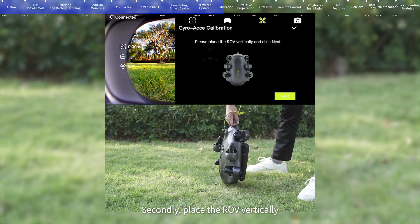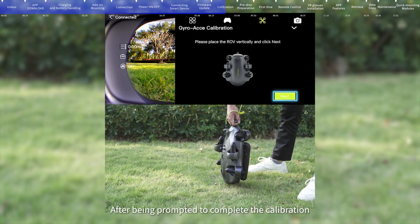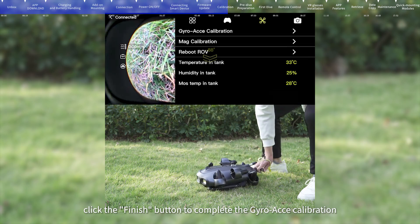Second, place the ROV vertically, then click the Next button. After being prompted to complete the calibration, click the Finish button to complete Gyro Axis Calibration.